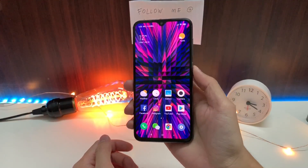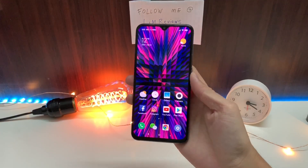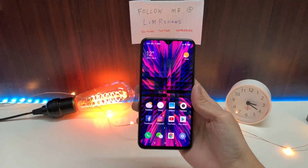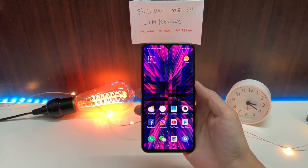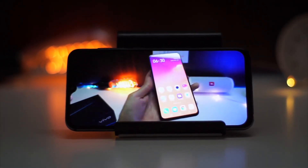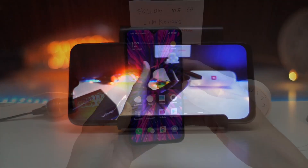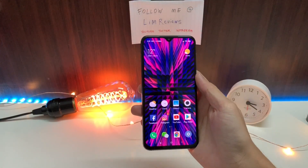The third thing is that the AMOLED display is just average. It does give you some pretty decent viewing angles, but this is definitely not the best AMOLED display I've seen. Xiaomi claims this display is from Samsung, but I personally think it is about as good as really good LCD panels. The AMOLED display here is good, but it's not great.